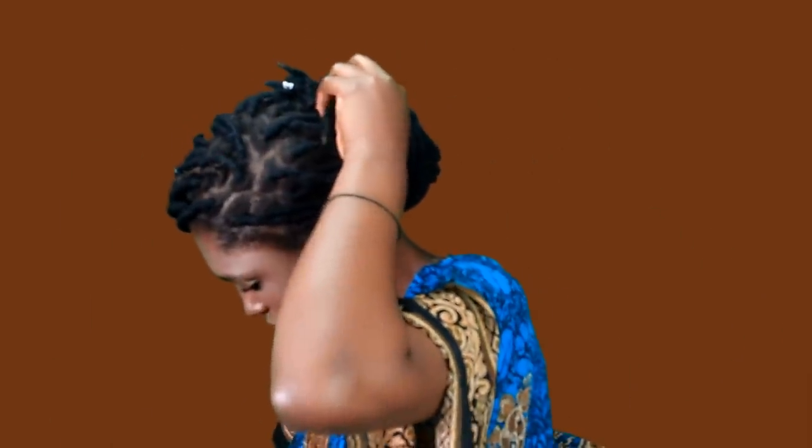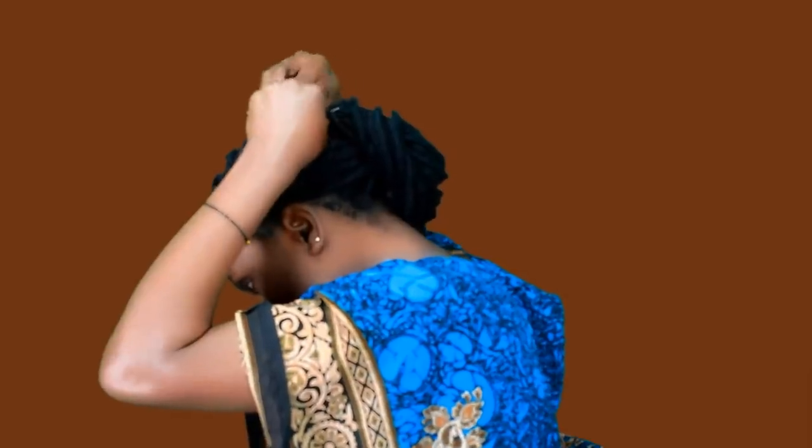I'm just going to start styling on my hair. Now I got my hair done. I'm going to put on my earrings. As you can see, I put on my earrings.